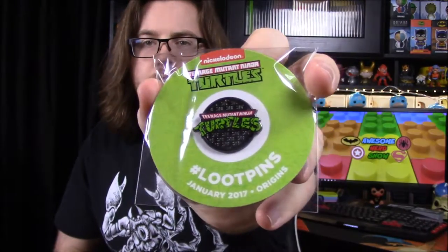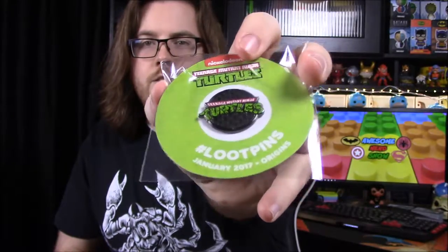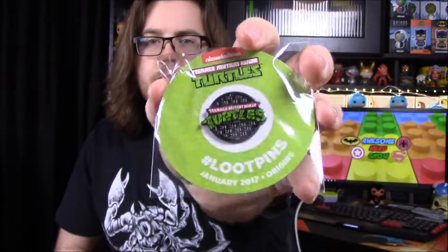We have our pin for the month, and it confirms the theme is 'Origin' — January 2017. The pin has the Ninja Turtles logo on it: the sewer lid with the Teenage Mutant Ninja Turtles lettering. That's a really cool pin.